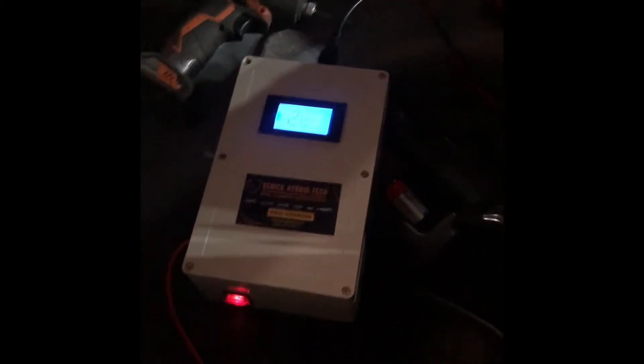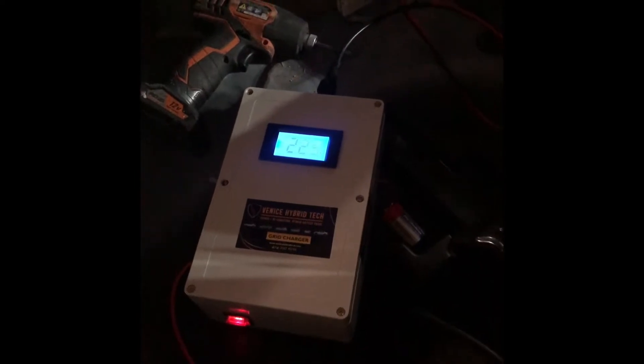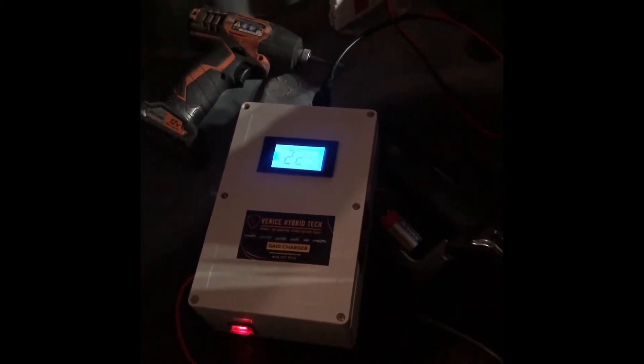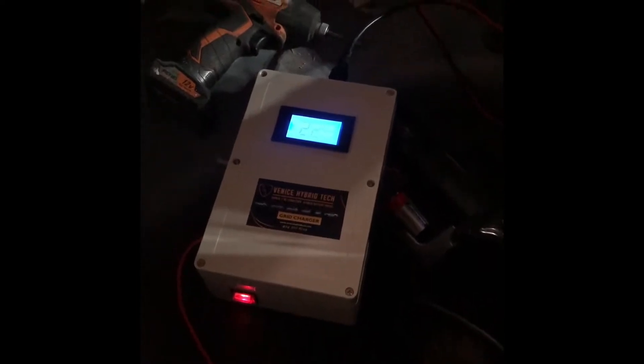What it means is that the battery charging has reached its limits and it's actually warming up the battery. So when this happens, it's pretty much time to turn it off, let it cool down, and then do the process again.